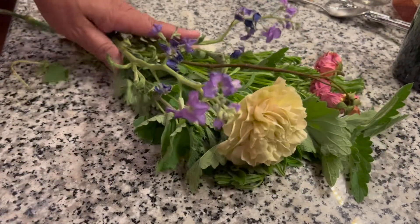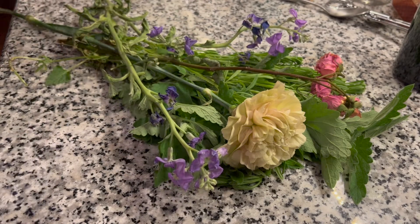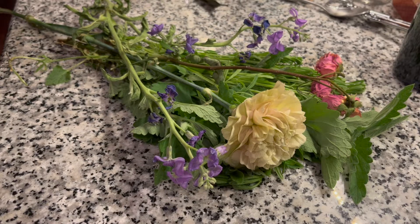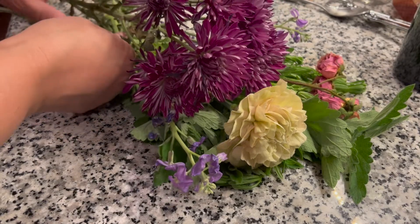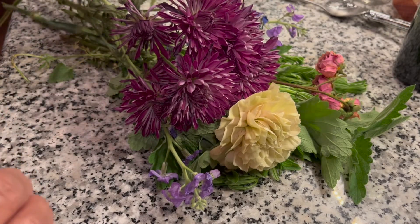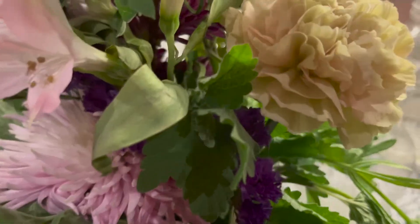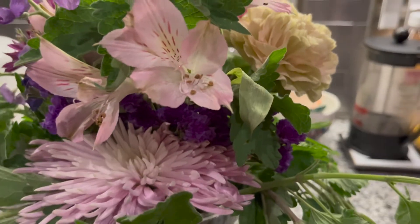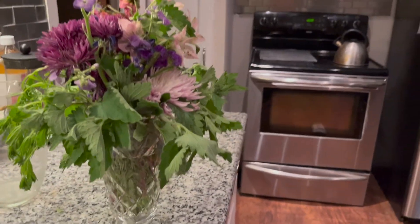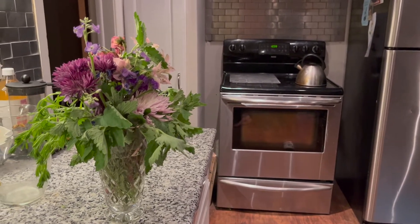I could have bundled this up and made it almost like a sage smudge bundle, or I could have tied it with some ribbon and used it on the table, put it on my pillow, or under my pillow. We could have gone outside and returned it to the earth after meditating with it in the moonlight. But I just decided to make a beautiful bouquet that is representative of the flower moon.